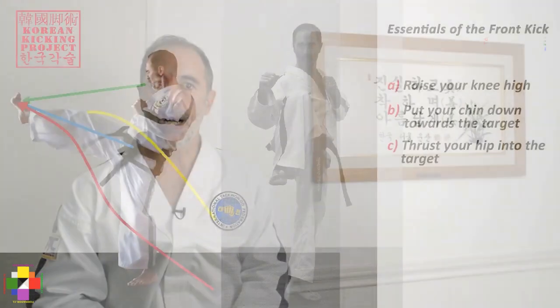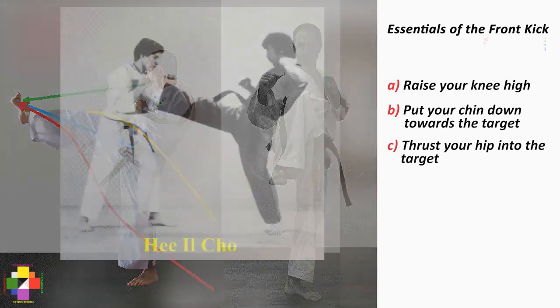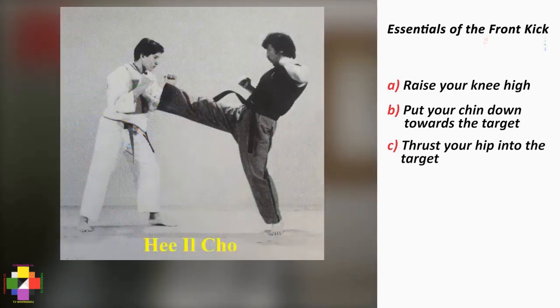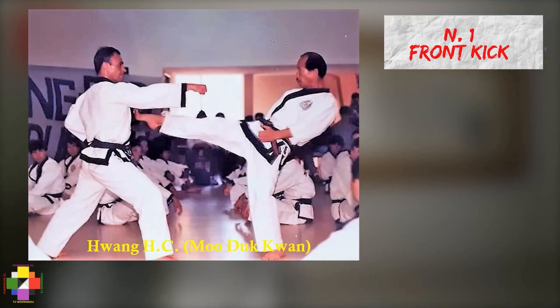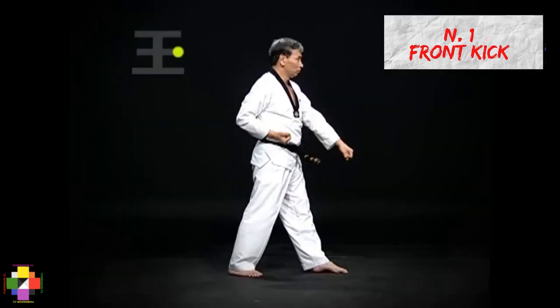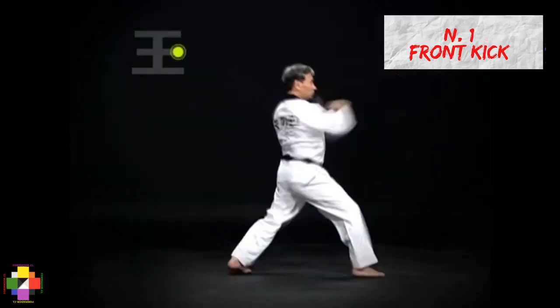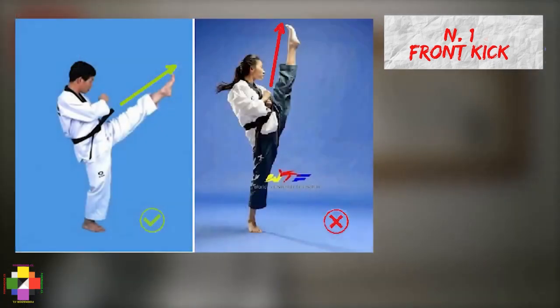The essentials of the front kick are: first, to raise your knee high; second, to put your chin down towards the target; and three, to thrust your hip into the target. For example, the Mudok Kwan teaches a long version with full pivot. In ITF patterns, a shorter snappy version is found. The WT or Kukiwon Taekwondo version typically uses a high target as a goal. They are all variations worth being explored. Although you may aim to the face, always bear in mind that it is a forward, essentially horizontal move with an upward component, and not an upward move with a forward component.